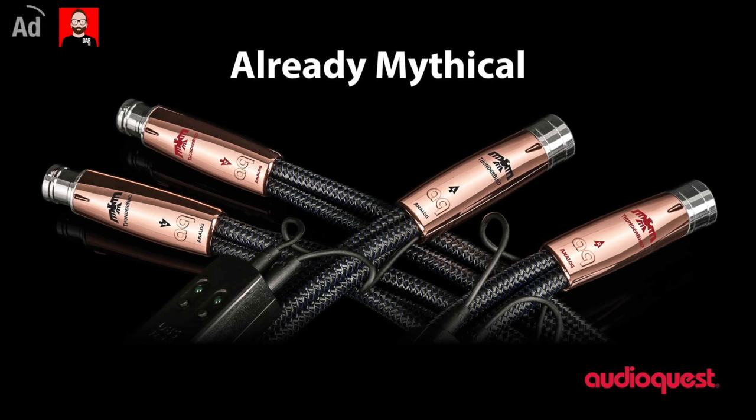This episode is brought to you by AudioQuest, makers of the mythical series Analog Interconnects. Click the link in the show notes for more information.